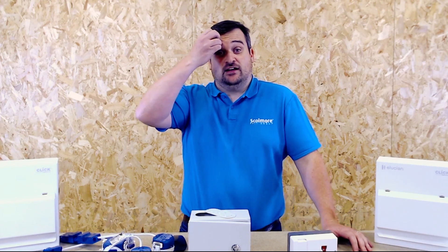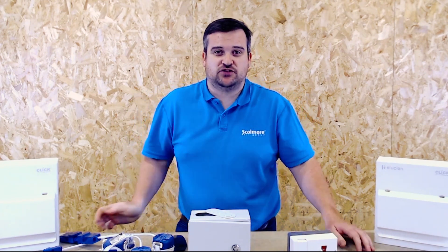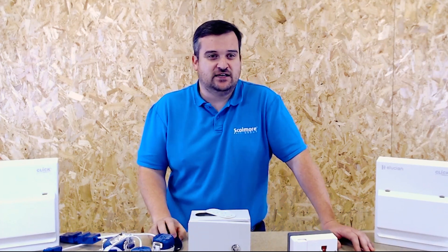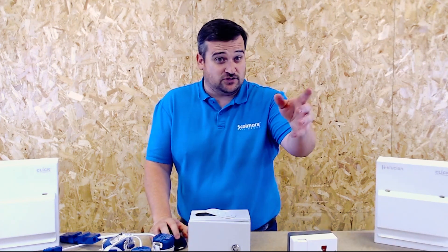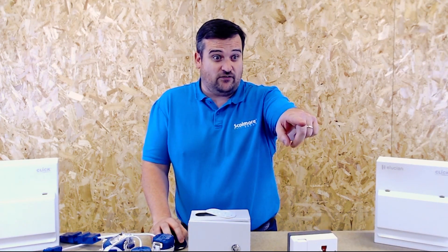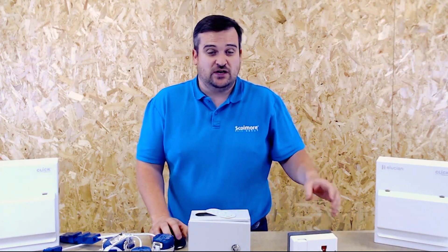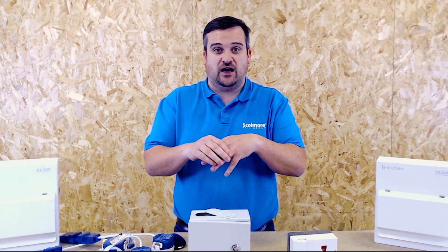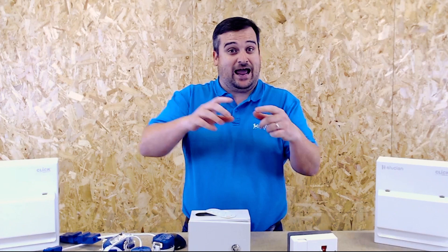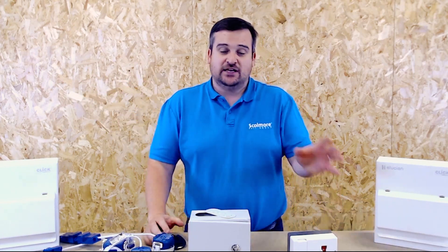Hello and welcome to another technical session with us at Scamore — thank you very much for joining us. Tonight we're looking specifically at wiring between the consumer unit and the main fuse: can you do it, and how long does that cable need to be between the consumer unit and the service cutout? We'll take questions as we go through.